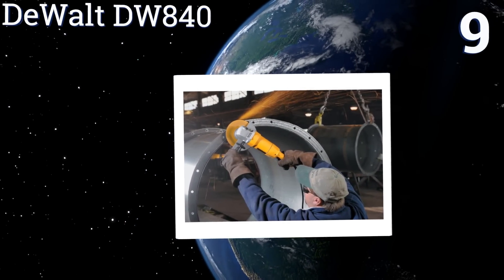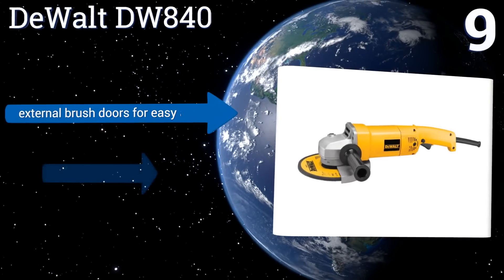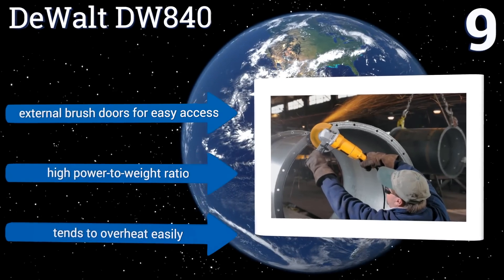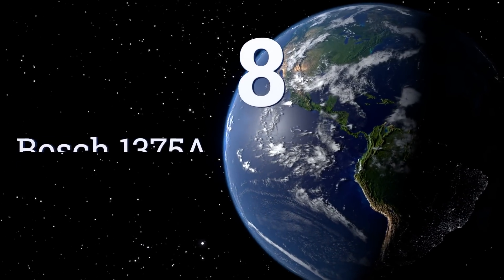At number nine, the DeWalt DW840 is a heavy-duty tool that's nonetheless ideal for tight spaces. It has a rear handle design that makes one-handed operation easy and efficient, and has sealed ball and roller bearings to keep dust and metal shavings from wreaking havoc on the motor. It comes with external brush doors for easy access and a high power-to-weight ratio, but it tends to overheat easily.